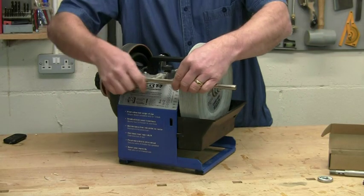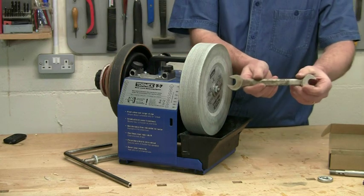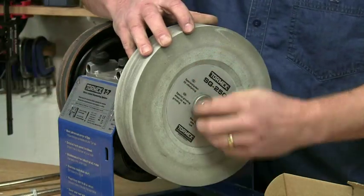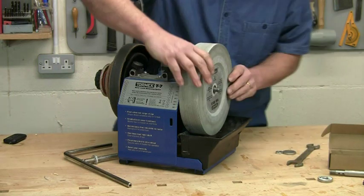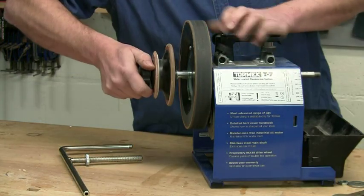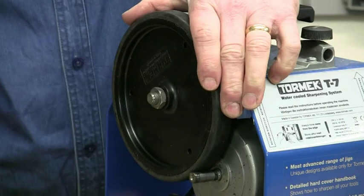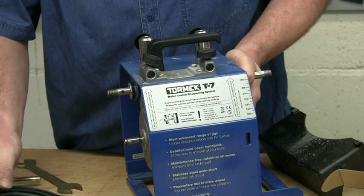First, remove the universal support and then the water trough. You'll need a three-quarter inch spanner or wrench. Use this to release the nut holding the stone. If the stone has been fitted for some time, it may require just a sharp tap with a hammer to release the nut. This washer comes off — you won't need it again. Slide off the stone, then release the leather profile wheels and the honing wheel. Use the spanner again to unlock the drive wheel, and now you can pull the shaft right out.